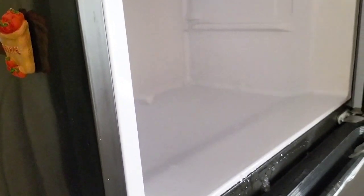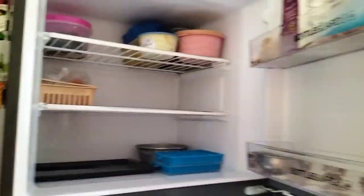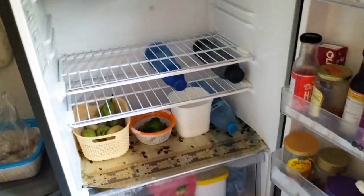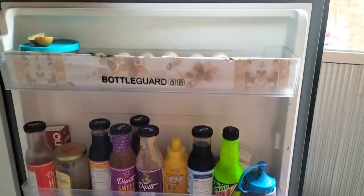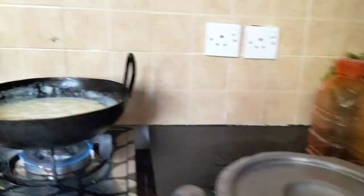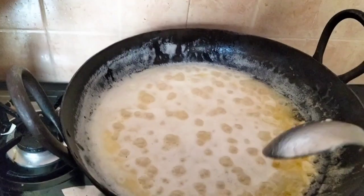I still have to clean it. I don't have to do it anymore the hard way. The fridge should be cleaned every 7 to 15 days. I can clean it all the way through but I have to deal with the food first, because the rest is easy.